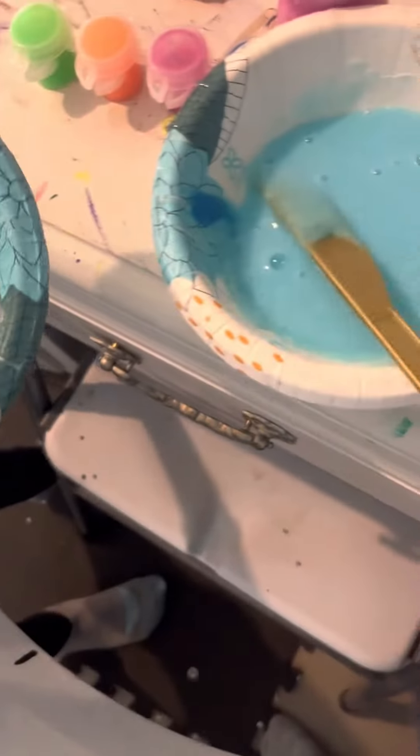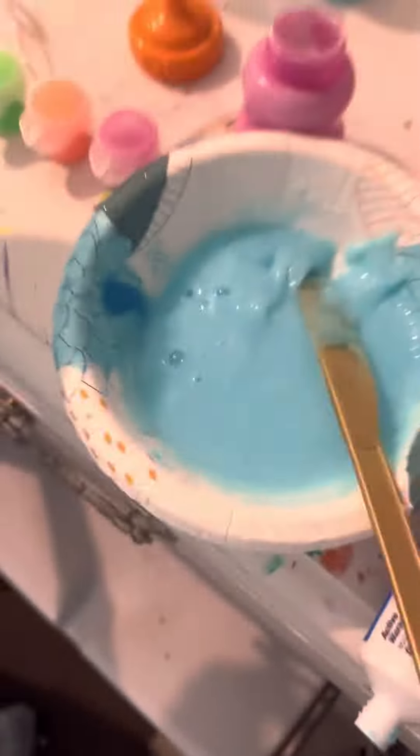Guys, this second one does not work very well. We tried some different things to try to save it, but look at that — it's really bad. Don't use toothpaste or shampoo.